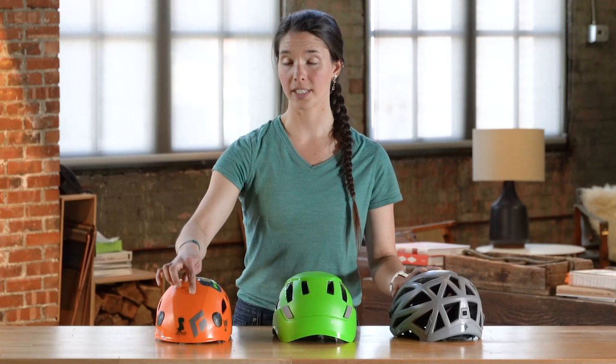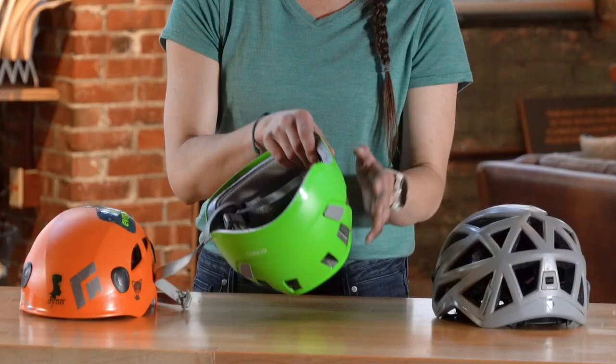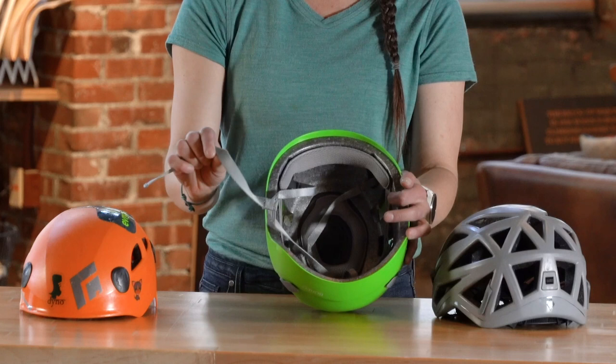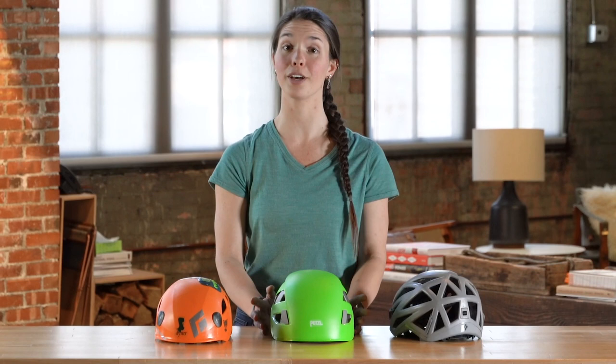If you've had your climbing helmet for a little while, you might be wondering if it's time to retire it and get a new one. Check your helmet for any dents or cracks — scratches and dings are fine, that's just going to happen over time — but if you have any large dents in the top of the helmet or cracks in the hard shell, then it's probably time to retire it. You'll also want to check the inside and make sure that all of the webbing is still intact and that the foam doesn't have any major damage. A good rule of thumb is that if you were wearing your helmet and it took a hit from a rock or anything else and you thought to yourself, 'I'm really glad I was wearing a helmet,' it's probably time to retire it and get a new one.